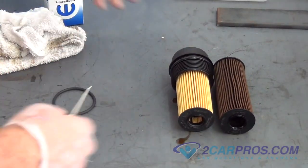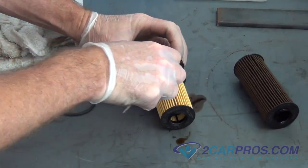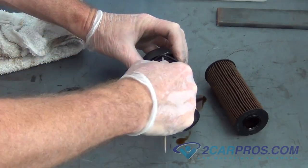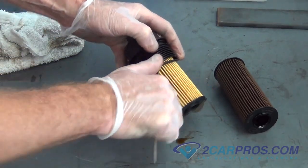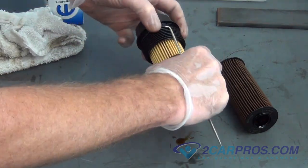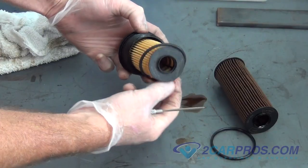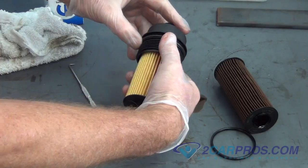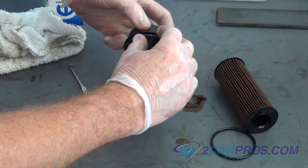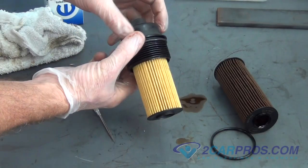Once you have that step down, next is to remove the old oil filter ring and replace it with the new one. An old automotive trick is to use your index finger and dab a small amount of oil around the diameter of the oil ring before installing it back into the canister.